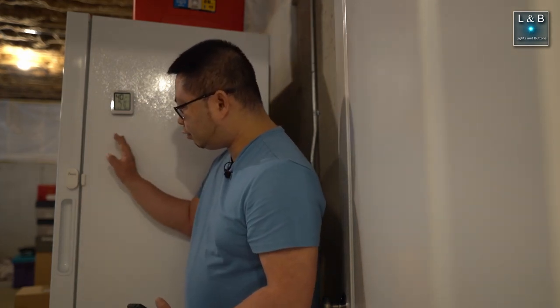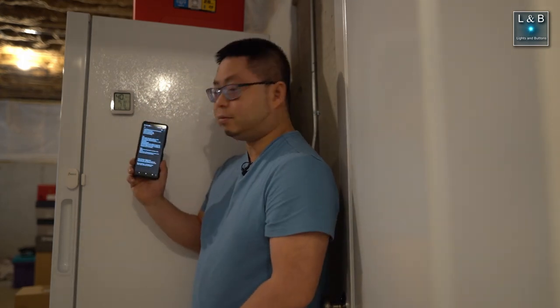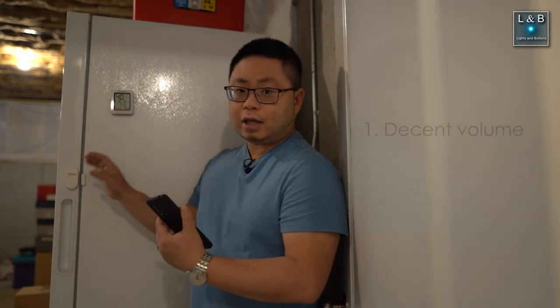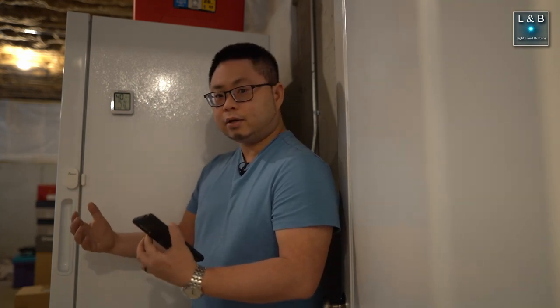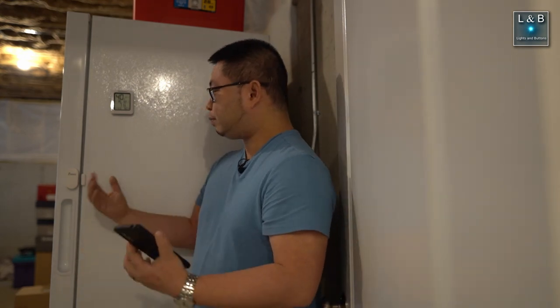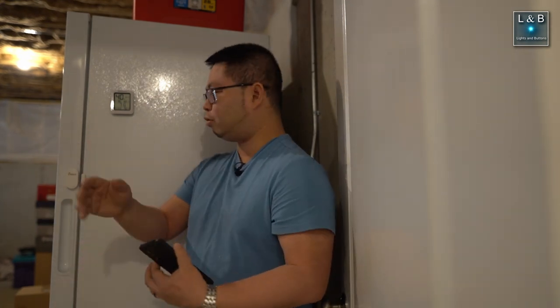Now that I've had a chance to test out the Fridgie alarm unit on this freezer, I think it's a pretty nice unit overall. Starting with the pros: it's a nice compact unit, and it's much louder than your typical refrigerator or freezer chime sound. This thing advertises that the alarm fires at 105 decibels, which is pretty loud — definitely noticeable if you're within the same room, and you can hear it through a wall or a door on the same floor.